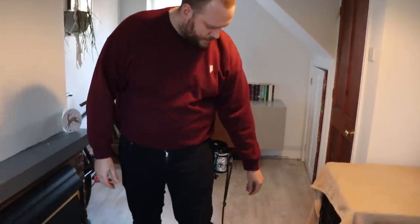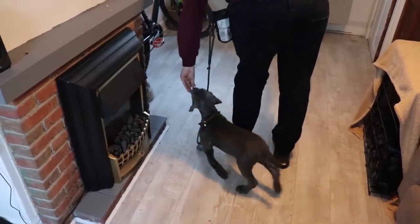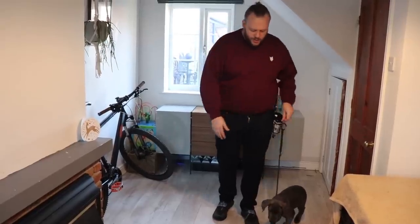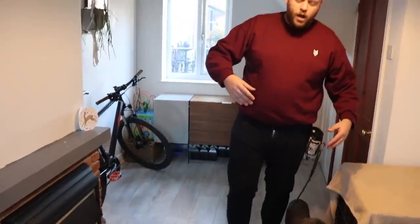So what I'm going to get her to do — heel. Yes! And she finds that heel position. Then all I'm going to do is go back — heel. Yes. Good. Heel. Yes. So it's exactly the same exercise as we were doing off-lead; we're now just adding the lead to it. Heel. Good. Heel. Yes. Good. The principle is: once you've got that foundation, we're marking with 'heel' when they're in the right position, giving them a reward, telling them they're a good girl or good boy — whatever your reinforcement markers are — and really reinforcing what that position of heel means.